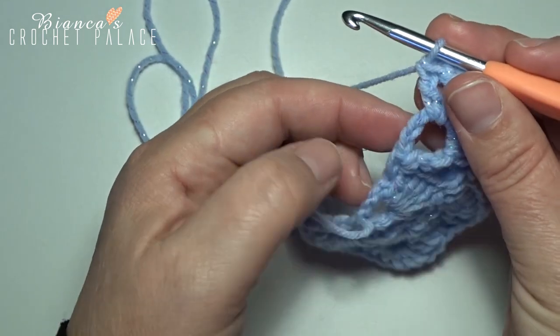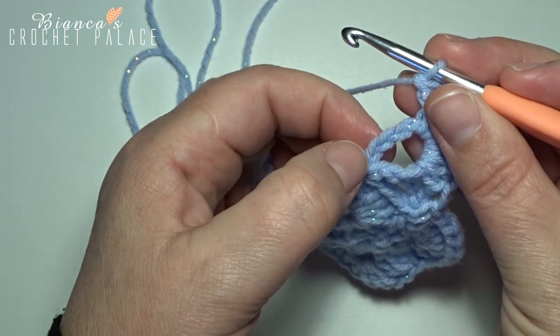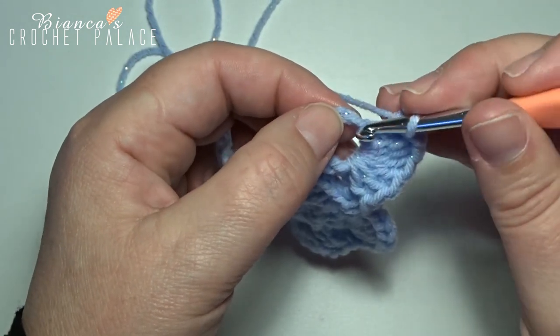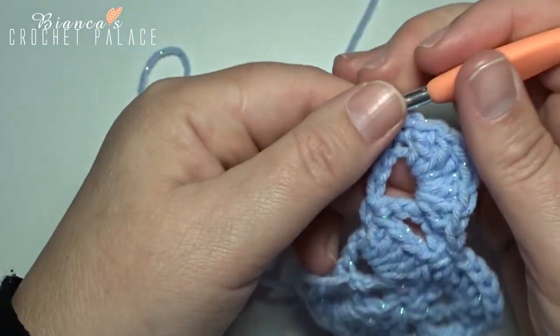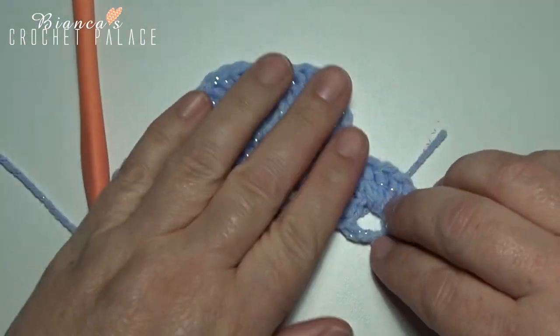Now on the top of the first double crochet — of the treble crochet — that's in the 4th chain stitch: count 1, 2, 3, then in the 4th chain stitch make 1 single crochet. And then the row of all the shells is complete.